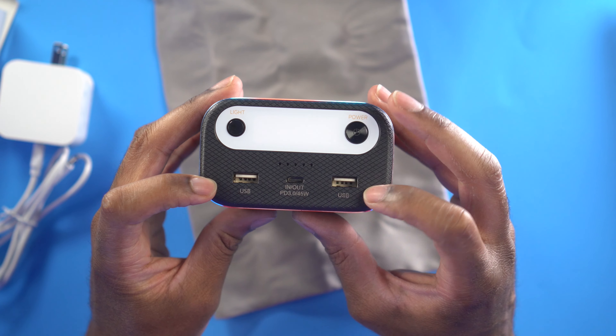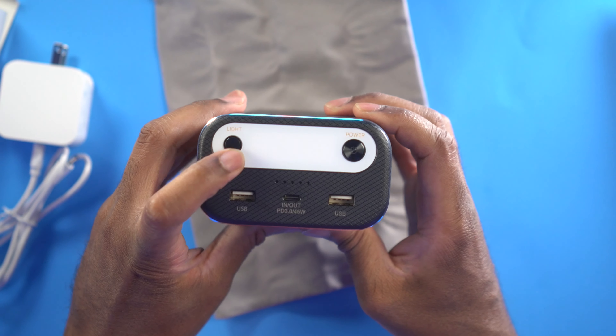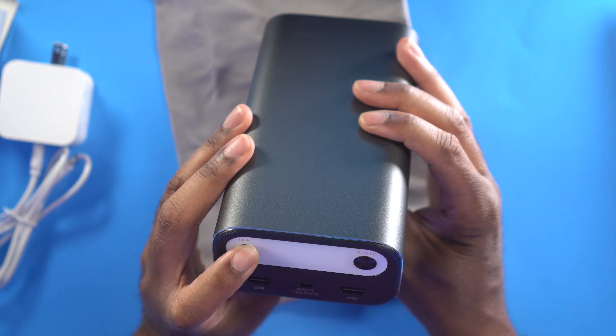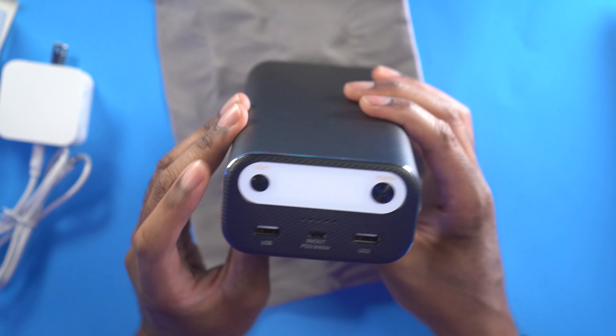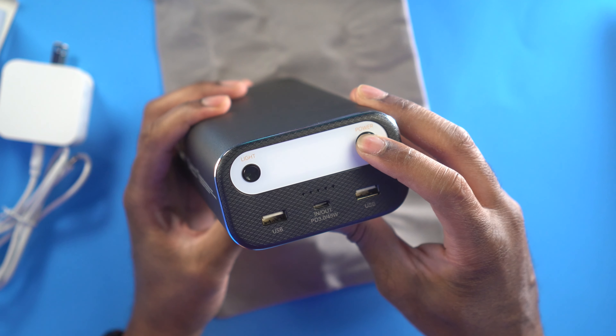You also have two USB ports so that you can plug in various USB devices and charge out. There is a light right here that you can hit, and it does light up and actually gets fairly bright and flashes. And then you have a power button to actually turn this on.